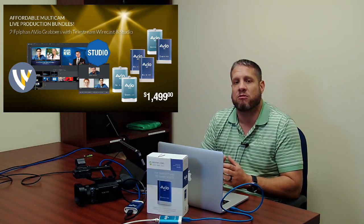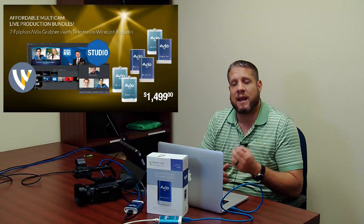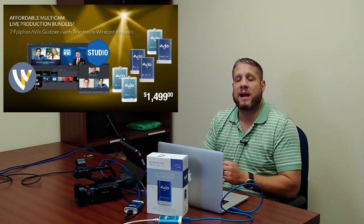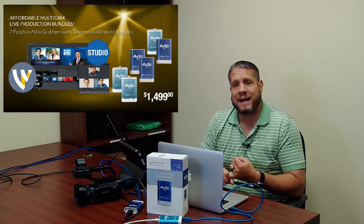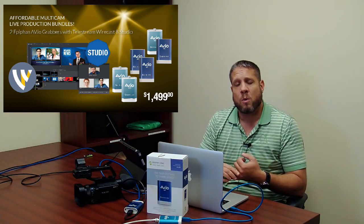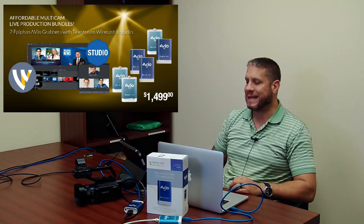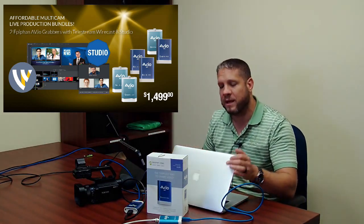With Wirecast 8 we've put together a bundle with your choice of the Epiphan AVIO grabbers. You can use two of these grabbers to easily create a very affordable live production system for multiple cameras. That's two Wirecast AVIO 4K or two Wirecast AVIO SDIs plus the Wirecast Studio software for $1,499.